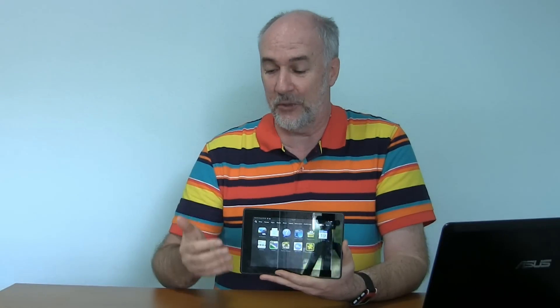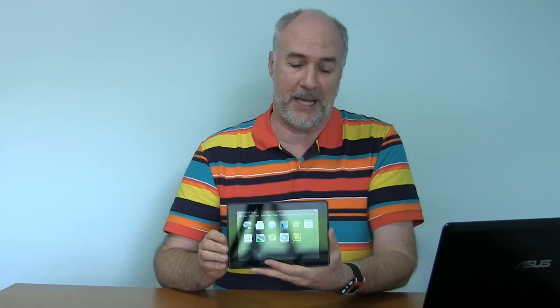Basically all you've got to work with here, since you don't have a removable battery and you don't have a lot of buttons, is you've got power and you've got volume up and down. This isn't like the cell phones where it's a tricky three-finger maneuver. It's just the power button, but you have to hold it 25 seconds.